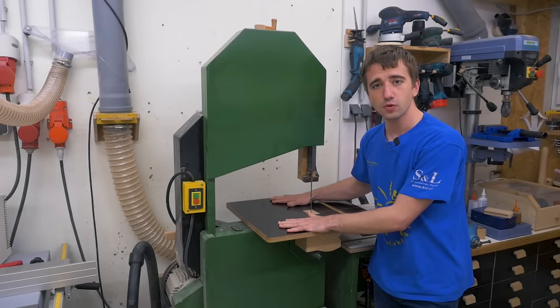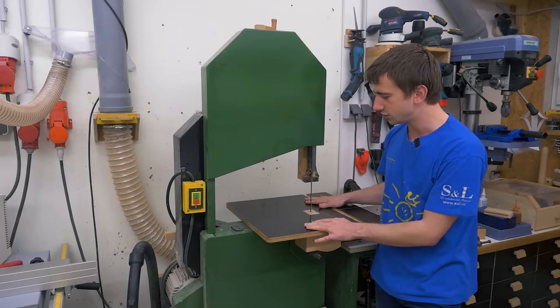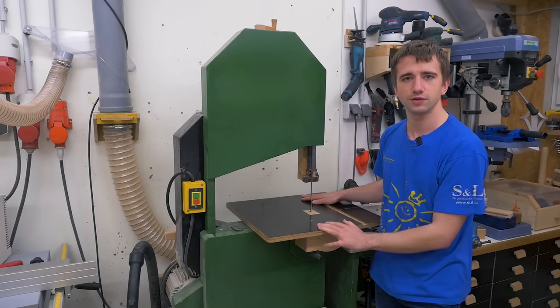I have my homemade bandsaw for more than five years now and I still really like it. It's an awesome machine. But it also still has a few issues that I basically never show in the videos.